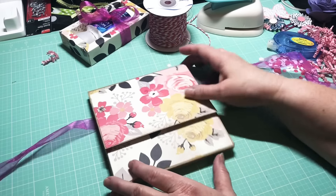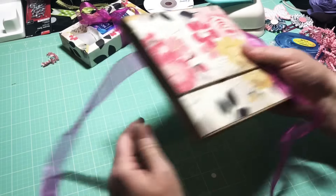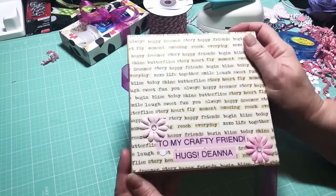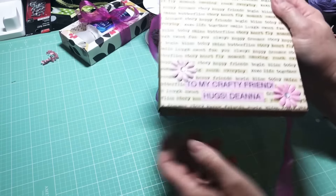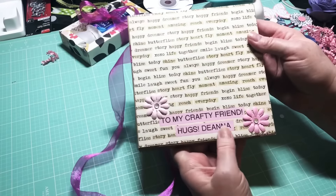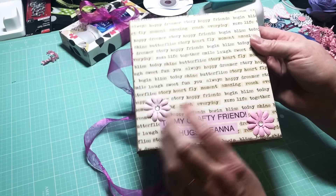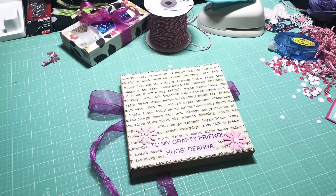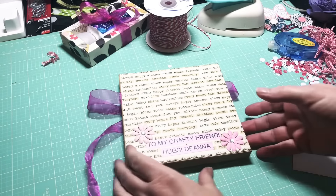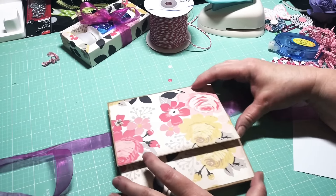This was really fun to make. I have a swap group, and what I did this time is I challenged them to make one of these albums for their partner and send it out. I'm trying to get mine wrapped up to send out this week. This is what the back looks like — I put 'to my crafty friend' on there with some embellishment flowers. I used this beautiful paper called 'My Story' by My Mind's Eye, which I got from Tuesday Morning, and I utilized all the paper I could plus some solids.